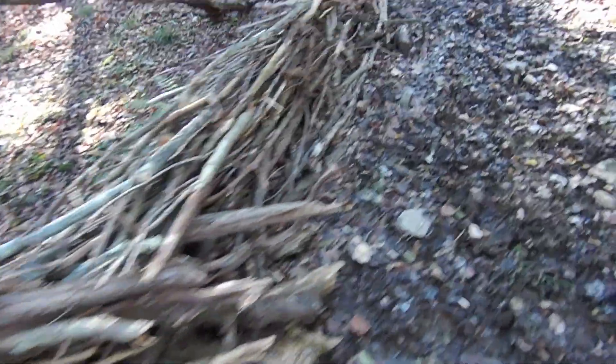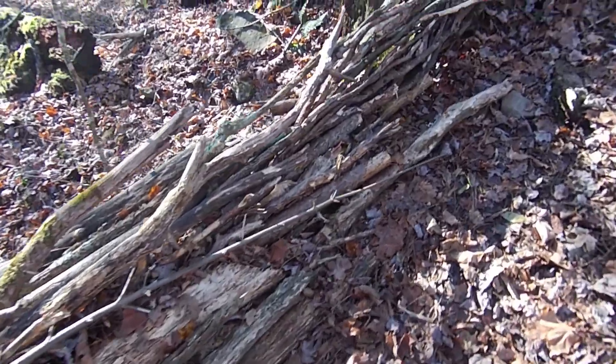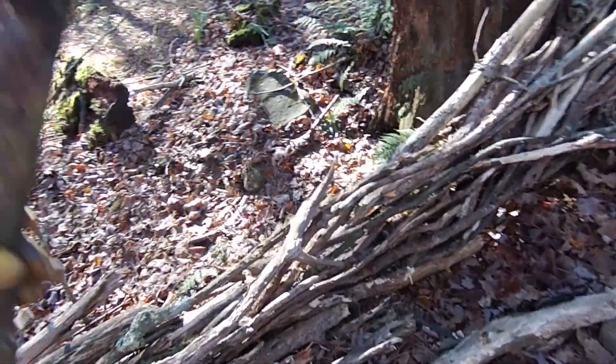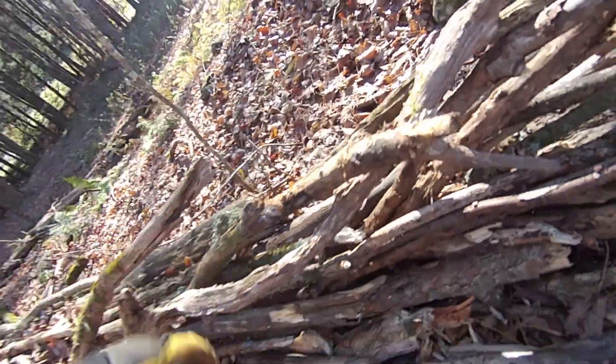I've been weaving sticks together to make this sort of fence. I've been doing it for a few months now. Let's get up to the top here. Basically all I do is just take sticks and weave them in.